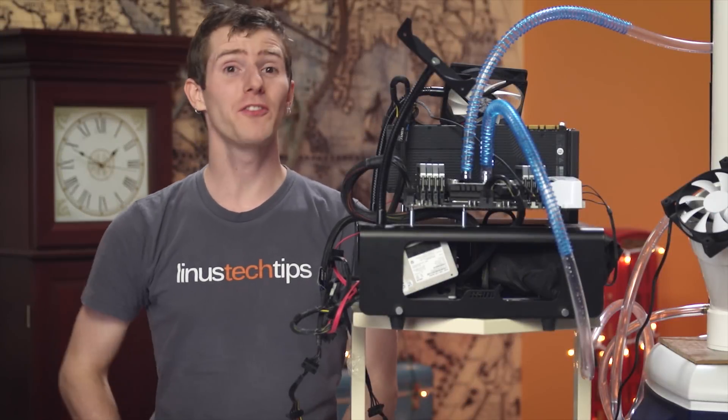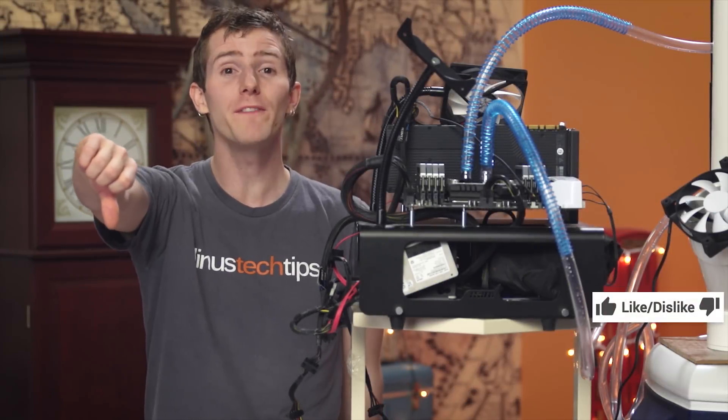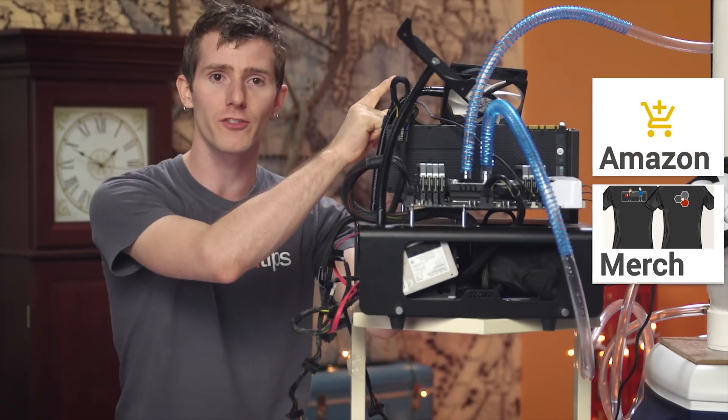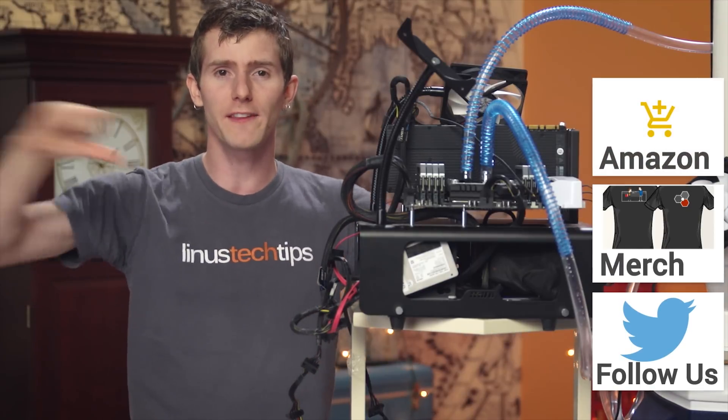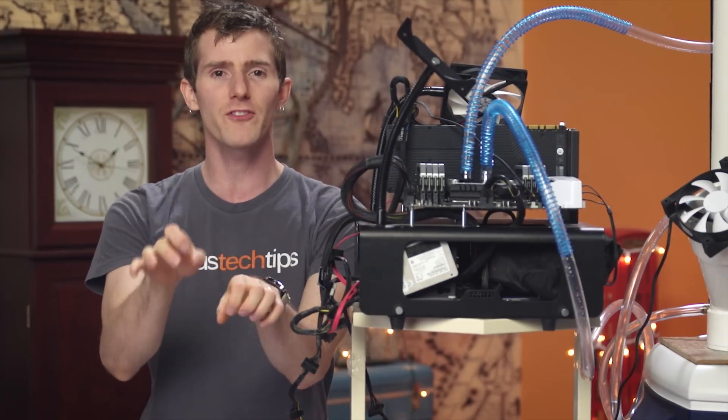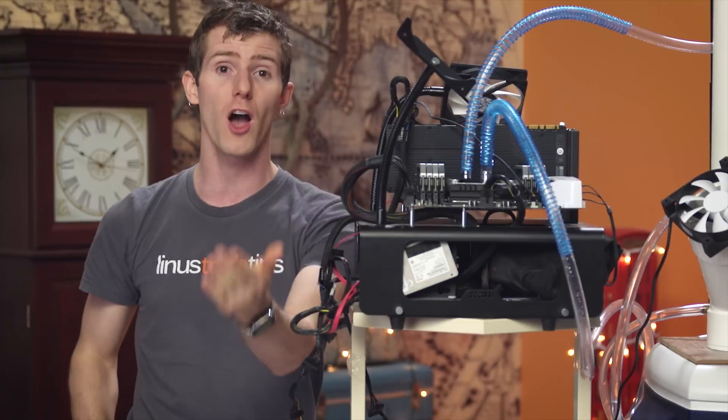So thanks for watching, guys. If this video sucked, you know what to do. But if it was awesome, get subscribed, hit that like button, or even consider supporting us directly by using our affiliate code to shop at Amazon, or by buying a cool t-shirt at the link in the video description, or by joining our community forum where you can ask questions, answer questions, and basically just talk tech.